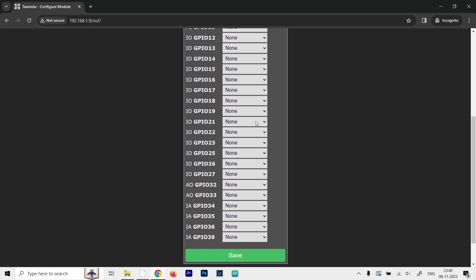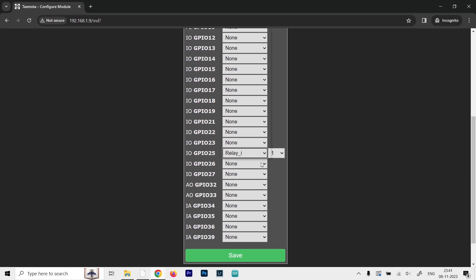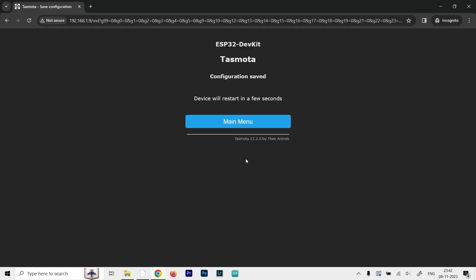In the Configure Module page you can see all GPIO inputs and outputs. We are using pins 25, 26, 32, and 33. Set pin 25 as Relay. For my particular case the signal is inverted, so I select Relay_i — the 'i' stands for inverse. It may not be your case, but worth checking. Set all four pins to Relay inverse. You will also see button options — change them to different numbers 1, 2, 3, and 4 respectively so each relay has its own button on the main menu. Once happy with the configuration, click Save and the device will restart and redirect to the main menu.